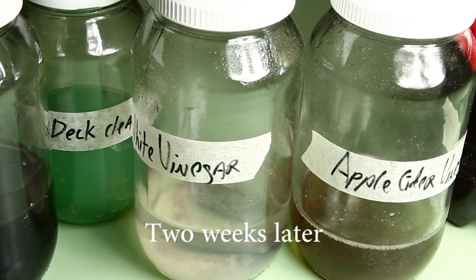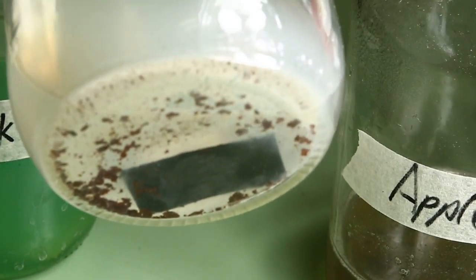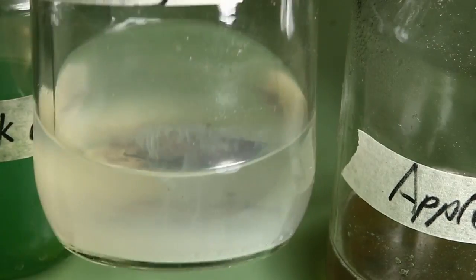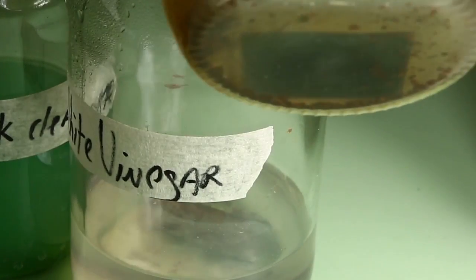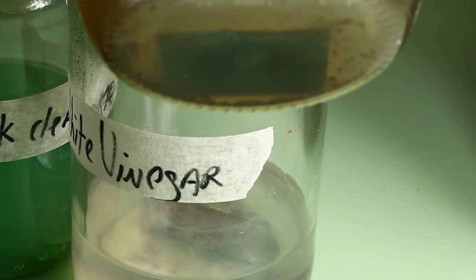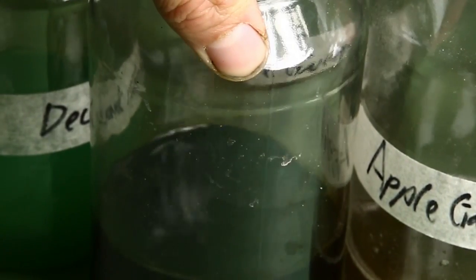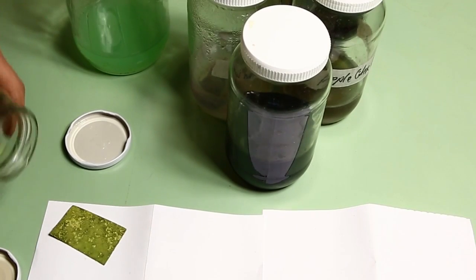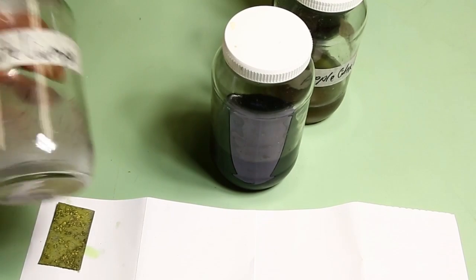Most of them look the same, except for the vinegars. You can see it's obviously done some sort of work. Interesting to notice is the molasses hasn't frothed up. Not very attractive. This looks promising.